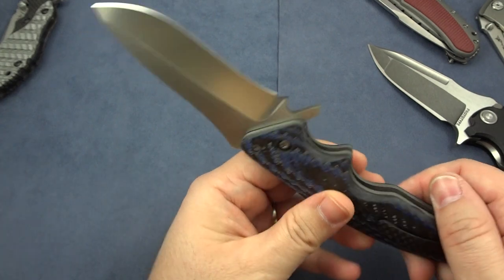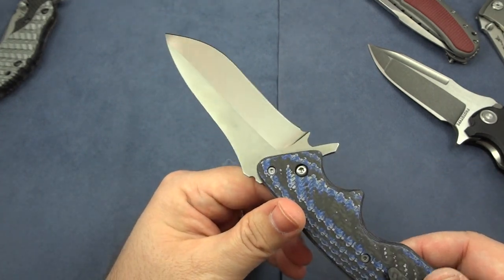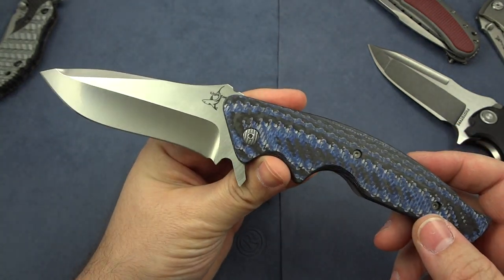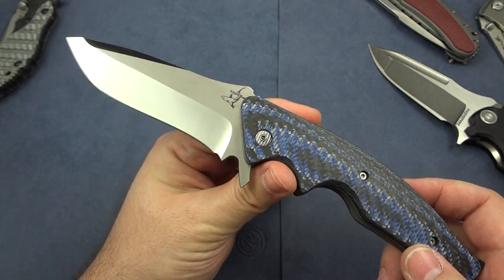Anyway, there's your quick look at it — a little longer than I expected; I tend to ramble a little bit but you guys already know that. There's the look, and if you have any questions feel free to shoot me some comments. Thanks again for watching.